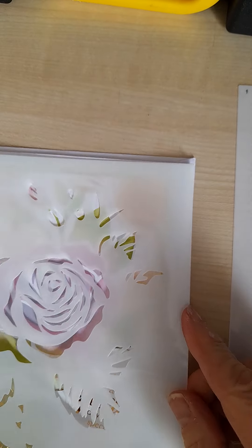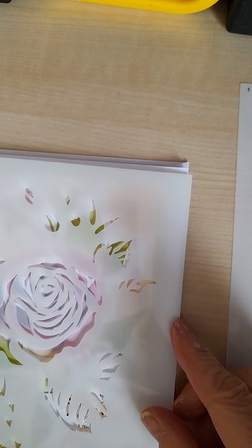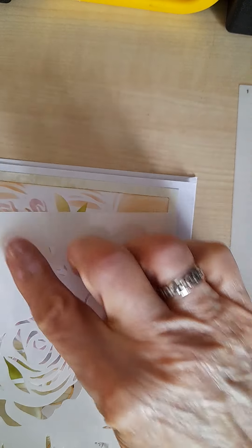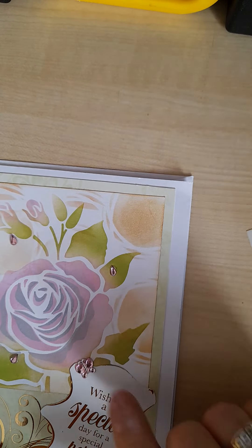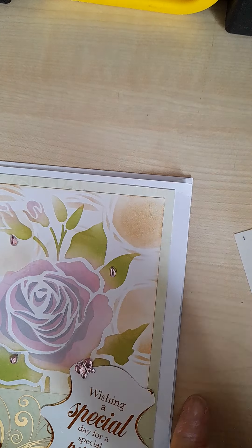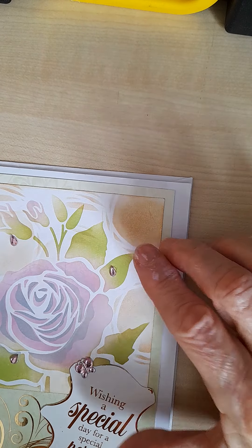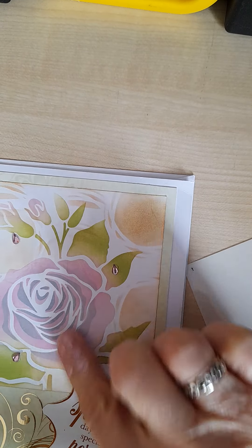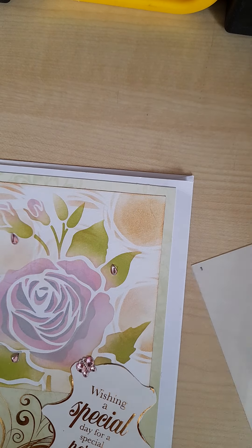Then you layer the second stencil on top to get the definition. Here you can see there are some bits in the leaves and some bits in the petals. It doesn't show up very clearly here, but if I had done it in a darker green you'd get some detailing in the leaves, and then this dark shadow here is the detail of the rose.